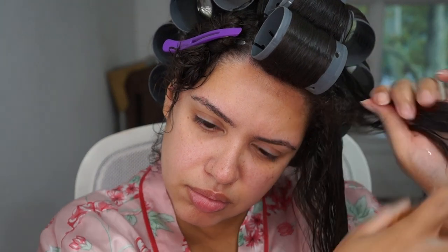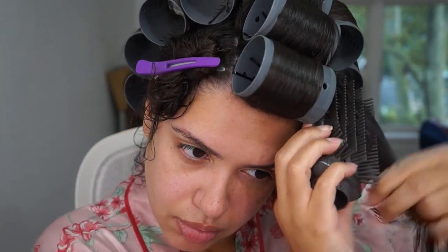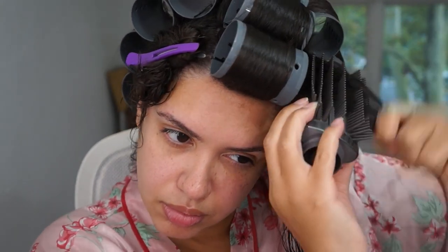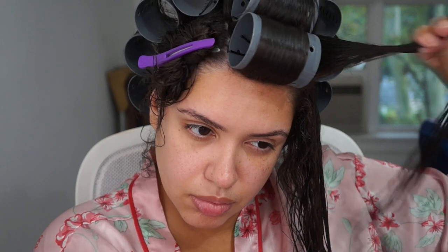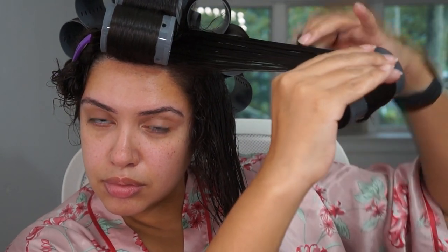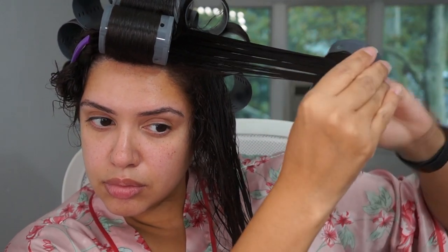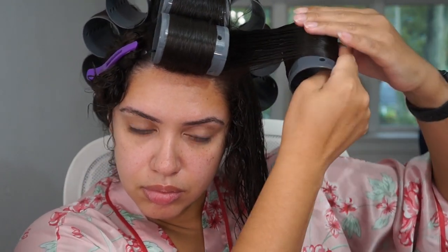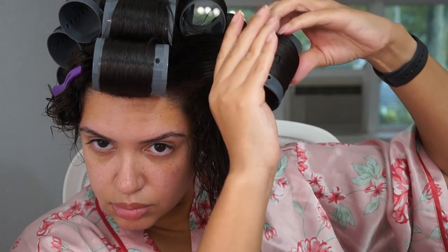For the front pieces it's the same process — I put about three rollers in this front area. I'm going to grab it, spray it because your hair needs to be very, very wet. I'm actually going to wrap it under. The reason being — I have a shorter piece of hair because I have a shorter layer, so that changes the way I wrap it a little bit. I grab it all from the bottom to help get the layer in. The other two I just did regularly, the same way I did the rollers behind this. Just finished wrapping it up.